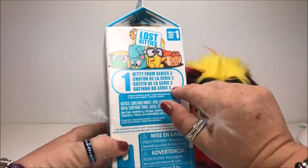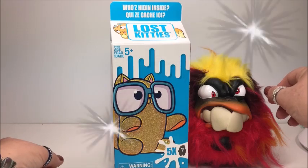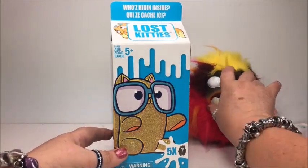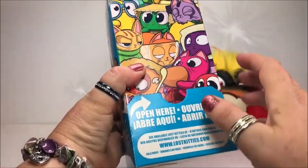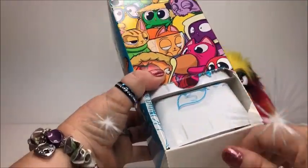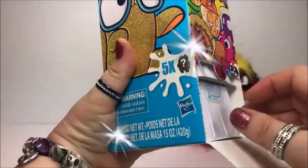One kitty from series 2. Let's see what's inside, I can't wait. Go on the back, open here. Oh look at the packaging inside — like this, that's cute.